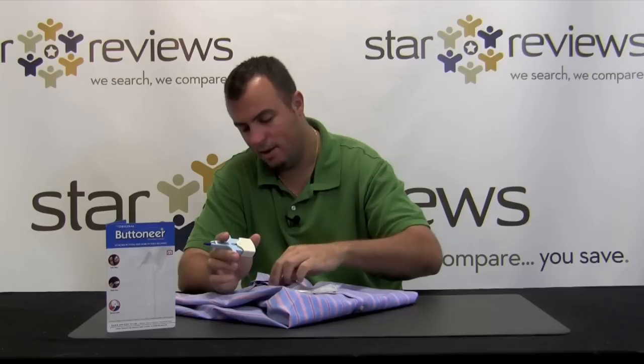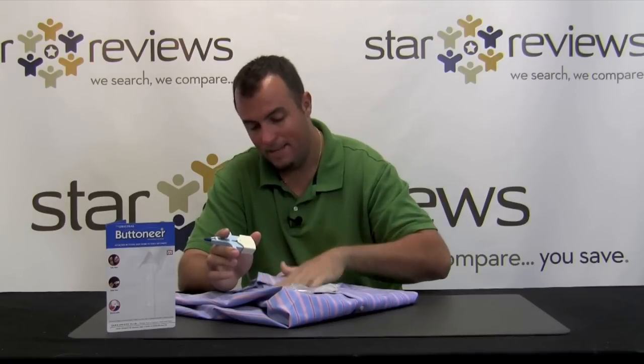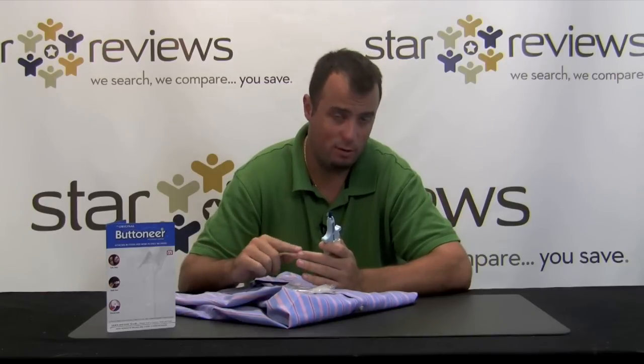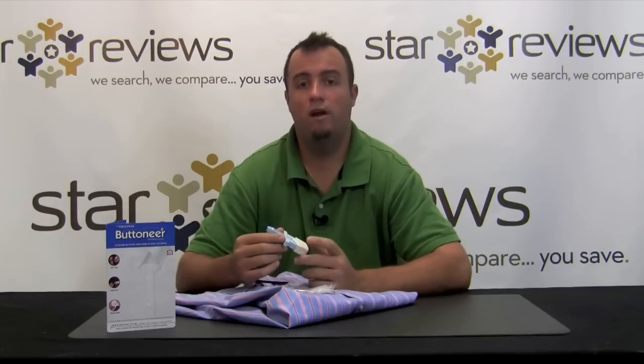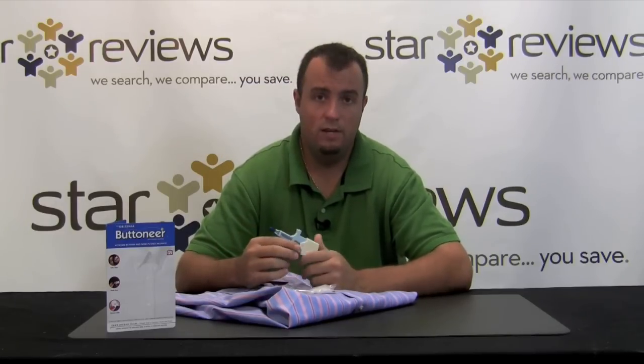For our tests, we're going to see how the Button Ear fixes a missing button from a button-down shirt. This product is great for the home, the office, or even at school for those quick fixes when you don't have the time, or if you're like me, you don't have the skills to thread a needle and fix the button yourself. Stay tuned and let's see how the Button Ear system works.